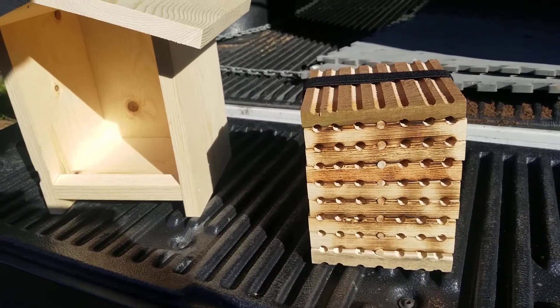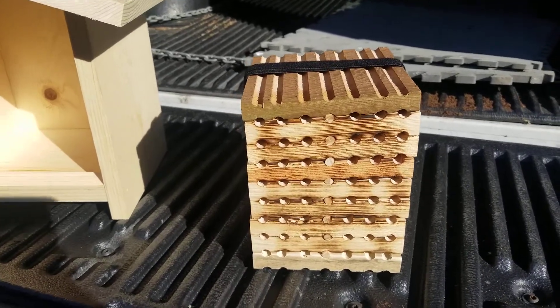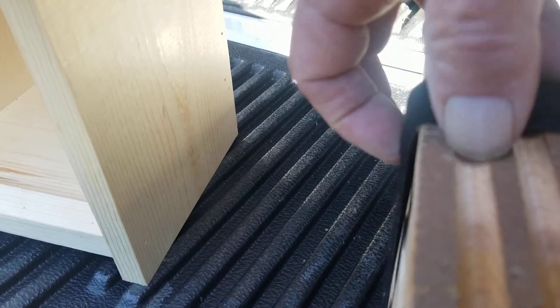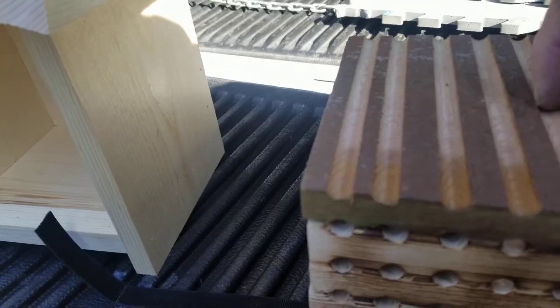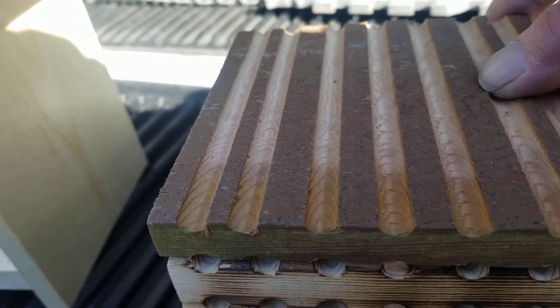So this is a more traditional B-Box that I'm doing, and I've tied it together with Velcro, and that's just loose, and then these I routed 5/16ths of an inch deep with a 5/16ths round-over bit.